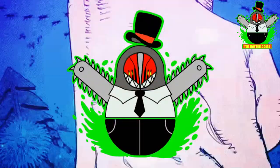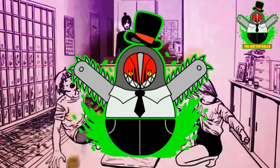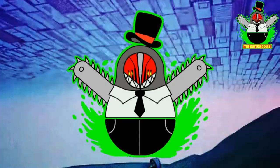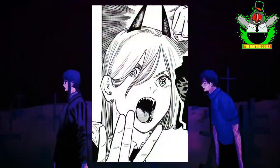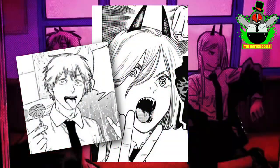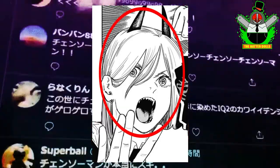Hi everyone and welcome back to the Hatterdotes. In this year's Halloween special I decided to make a demon, and I'm not talking about just any demon since this time I will show you how I make Power from Chainsaw Man. She is one of my favorite characters in the manga along with Denji, with a design that attracts a lot of attention — and by that I mean her entire face in general.